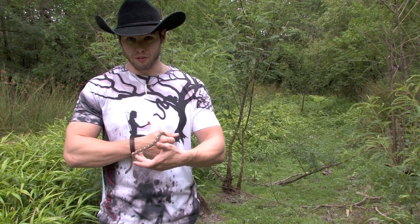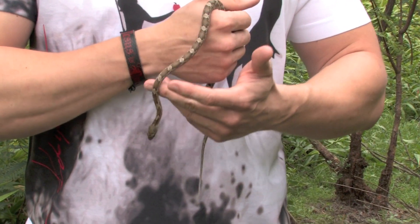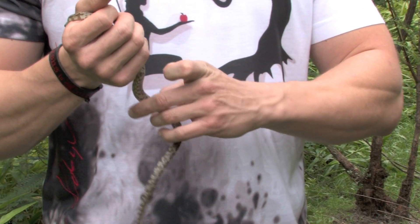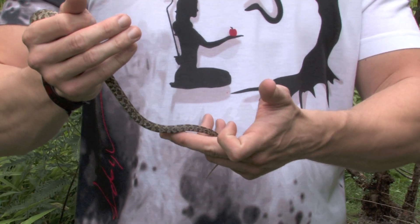You can see this guy's pretty fresh, most likely a hatchling from last year. The hatchlings tend to be about 12 to 14 inches, and you can see he's pushing right around that length. So he is definitely a little, little guy.